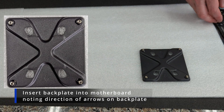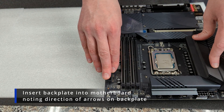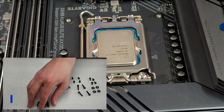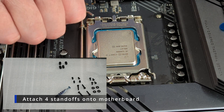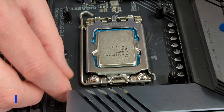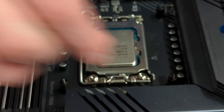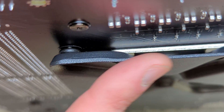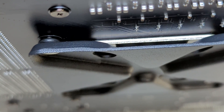Now we're going to take the back plate and place it down as shown. We're going to take the motherboard and place it so each of the nuts goes through the holes around your socket. Now we're going to grab our four LGA 1700 standoffs and screw one into each of the holes. You want to slowly get each one started — you don't want to screw one in all the way and then the next. You want to slowly and evenly screw them all in. Once tightened, check the back plate and make sure you've got even pressure on all four corners — you don't want one corner sticking out awkwardly.